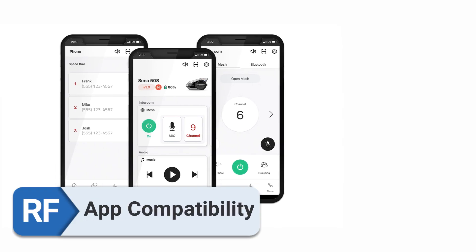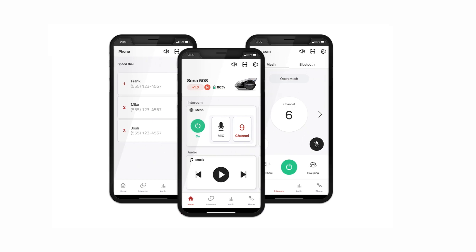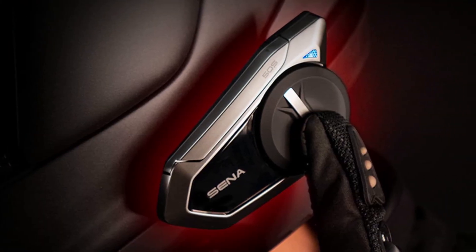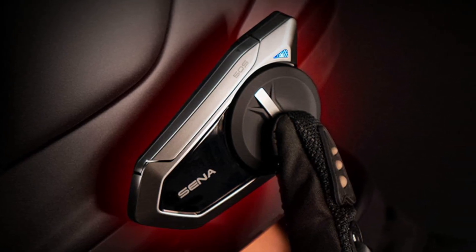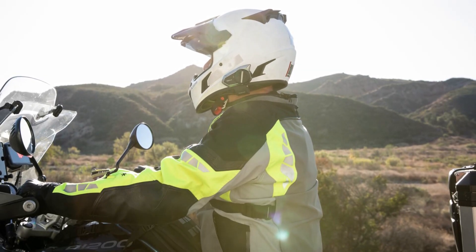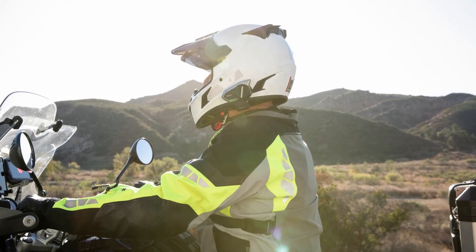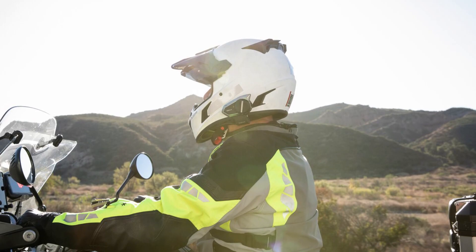App compatibility. The Sena app enables users to use a wide array of beneficial features, leading to an enhanced overall user experience. Moreover, it is effortless to establish connections with other applications, facilitating enhanced usefulness and a proliferation of accessible customization options. You may update the firmware and change the equalization settings among these features.